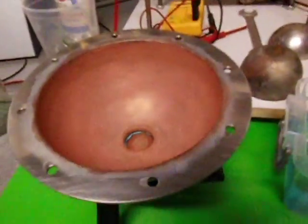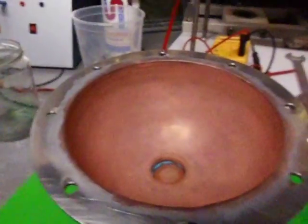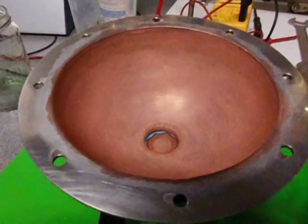Okay, next video: manual copper plating. Okay, see you.